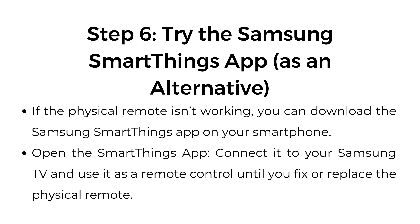Step number six: try the Samsung SmartThings app as an alternative. If the physical remote isn't working, you can download the Samsung SmartThings app on your smartphone. Open the SmartThings app, connect it to your Samsung TV, and use it as a remote control until you fix or replace the physical remote.